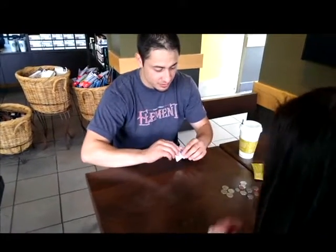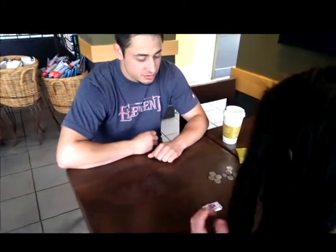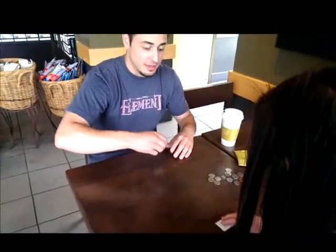Sugar packets, right? Do me a favor — take the sugar packet and then shake it. Just shake it, right? So I'm gonna shake it. Actually, let's try this.